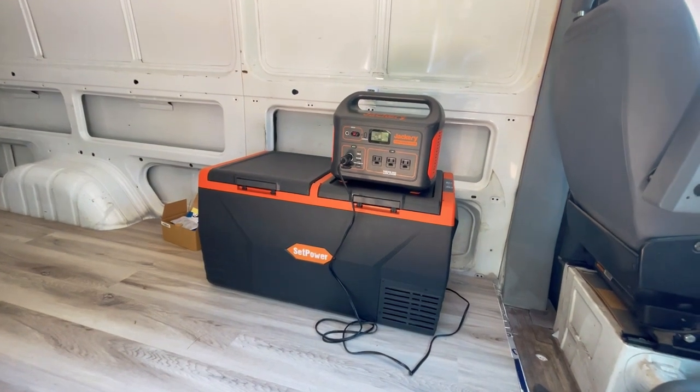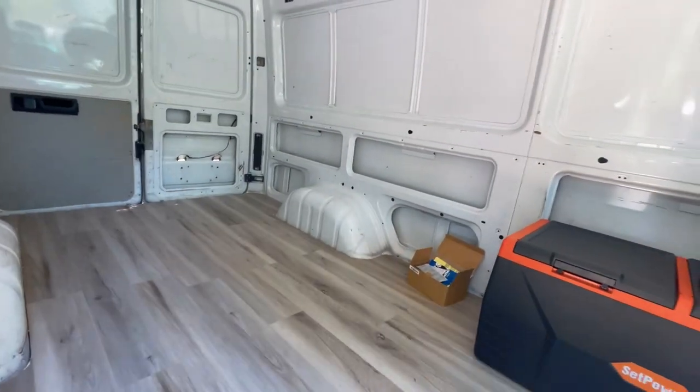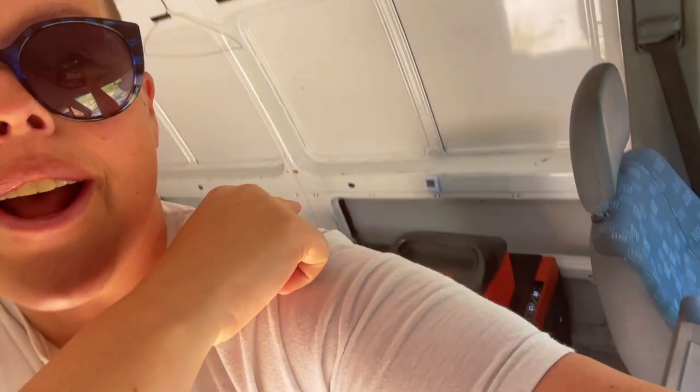This is my last checkup. We're getting up there in temperatures again — it's 97 degrees inside the van and we are down to 7% of the Jackery. This thing has now been going for 24 hours and drained an Explorer 1000. But that's because it was super hot outside. I could estimate that if it weren't so hot and it were just an average temperature, you could probably get about a day and a half to two days out of an Explorer 1000. That gives Dad a great idea of what to expect for his power situation.